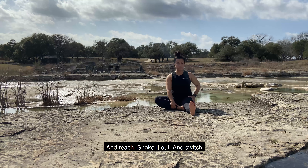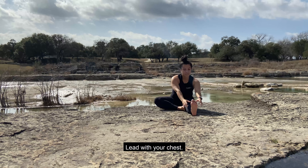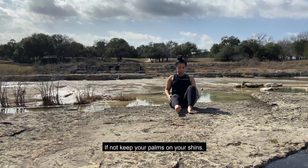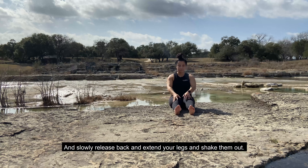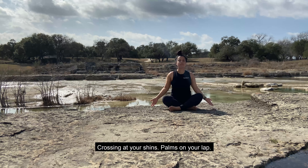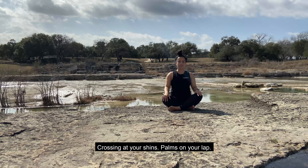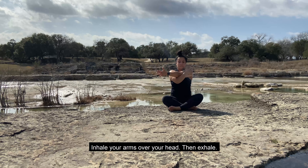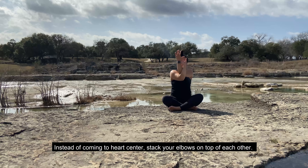Extend your legs, shake them out. And this time, bringing our foot on the inner thigh, opening up your left leg. Flex your left foot, toes facing your face. And reach. Shake it out and switch. Bring your left foot on your inner thigh, opening up your left hip. Lead with your chest, hinging, leading with the chest a little bit more, and reach for that right foot. If not, keep your palms on your shins. And slowly release back.